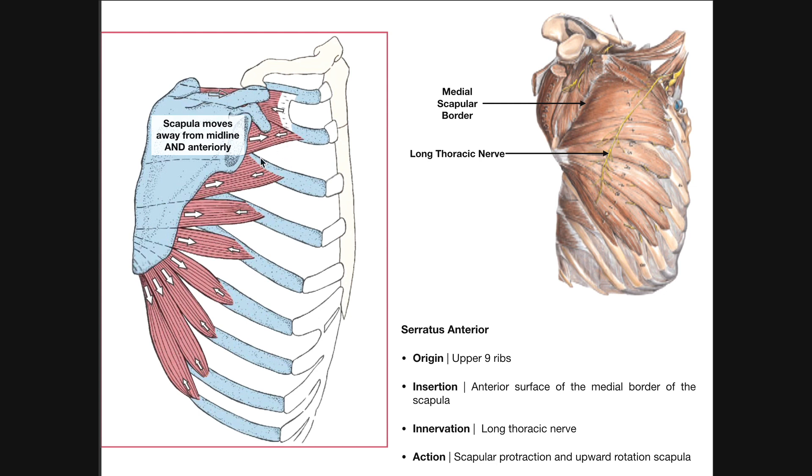Whenever the serratus anterior contracts, the scapula is going to be pulled laterally, sort of around the backside of the body. This little hole right here is the glenoid cavity or glenoid fossa — this is where the humerus is going to articulate and form the glenohumeral or shoulder joint. If we haven't protracted and moved the scapula out here, you're not going to be able to get your humerus that far in front of your body because the humerus is confined to this joint, in the glenoid fossa. However, if we protract the scapula when we're moving our arm in front of our body — such as in lateral flexion or flexion of the shoulder — then the glenoid fossa is moved farther toward the front of the body, giving us a larger range of motion.